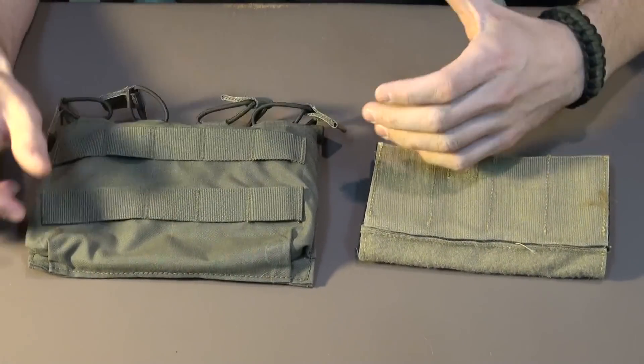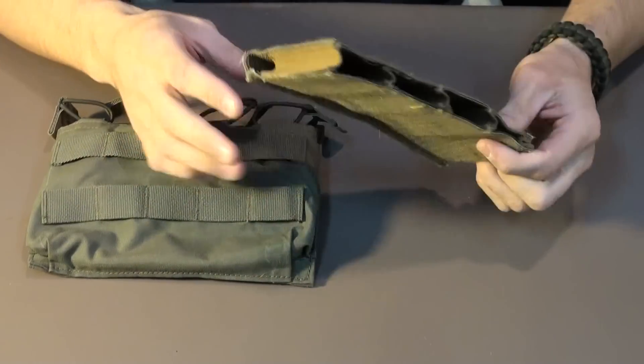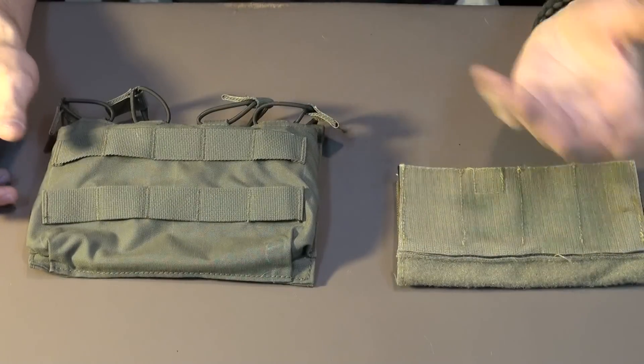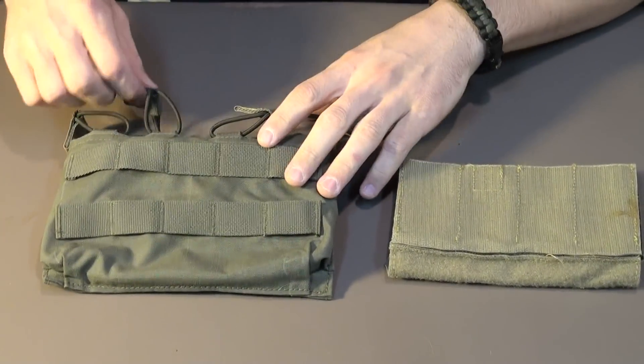Me personally, I use either the Toy Soldier Velcro insert. This thing retails about $30 to $40. The other one I use not as frequently — because I'm not typically going to use my MP7 outdoors — but if I were to, I would want it more secure, and I would use bungee tops.